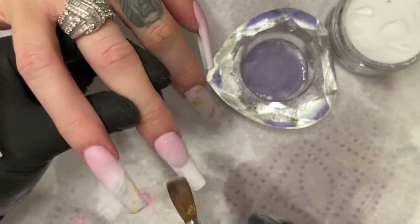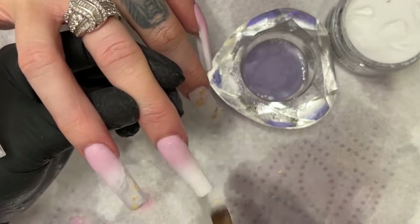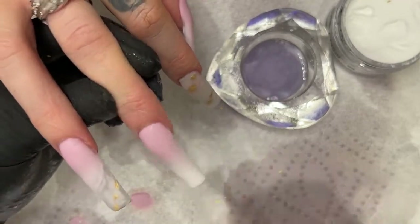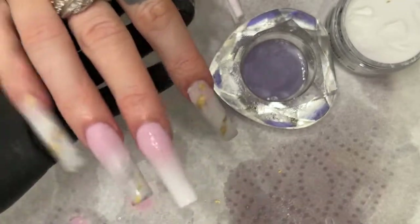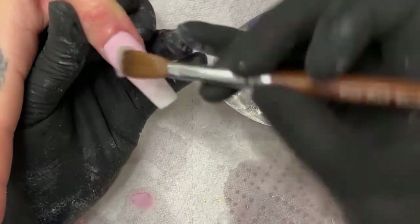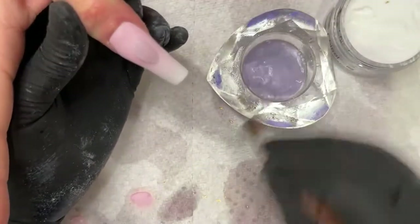This one I just want to protect the ombre. This one I didn't have to encapsulate anything — my white is thick enough — so I'm just going to do that just to protect the ombre. This is the finishing touches, all I'm doing is working with clear right now, capping my ombre.